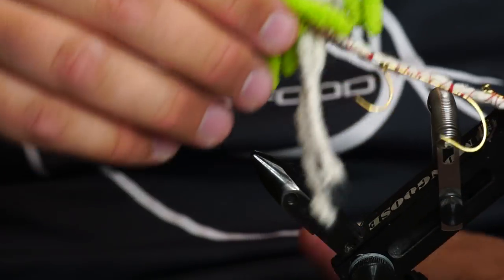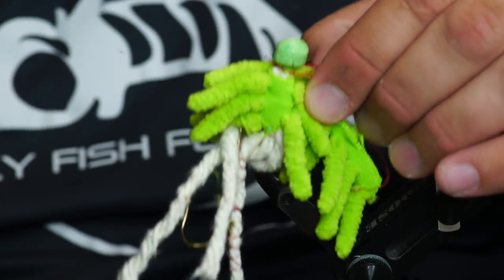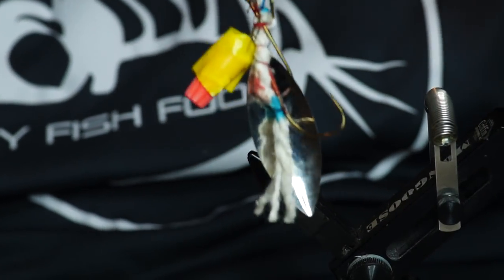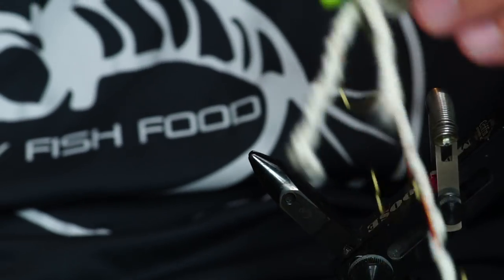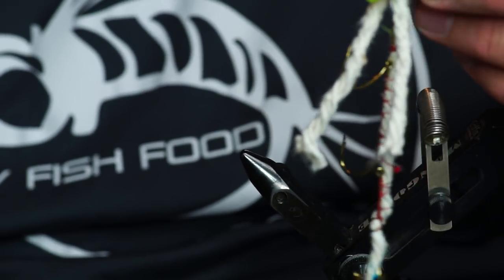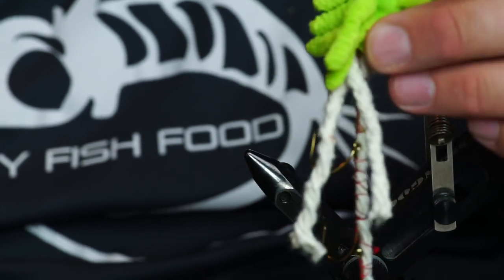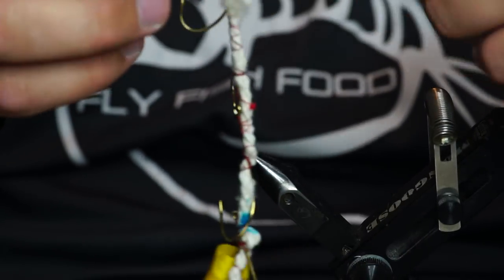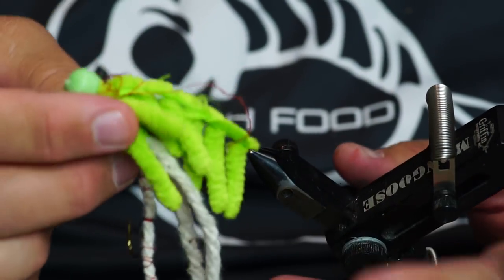This fly has the Uncle Ken guarantee — you will catch a fish. You will catch many fish. And it will catch you a fish on your first cast. Just make sure you follow me. I don't do any of that internet stuff. And if you see Uncle Cheech or friggin' Curtis, tell them that they suck.